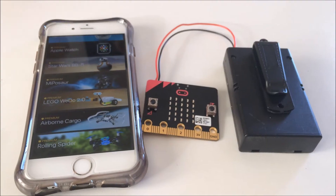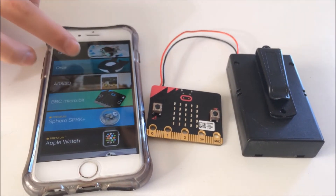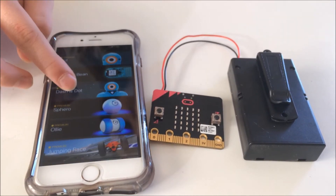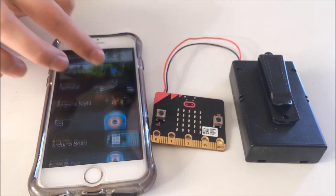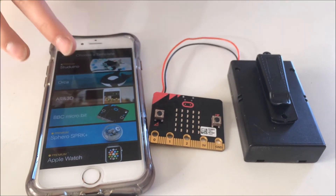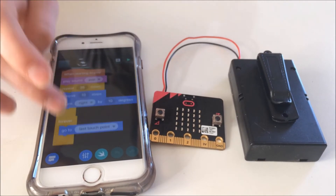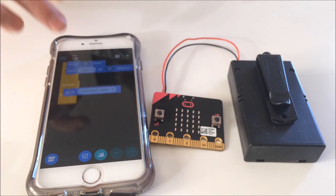But I really want to tell you how you can use it with the Tickle app. So this is the Tickle app, and this microbit has actually just been added to it, but the rest of these things you can also do with it, such as Dash and Dot, Miposaur, and Sphero. You can program just a lot of things with it, and you can even program just a sort of scratch-like programming, and that can teach you how to program the other things as well.